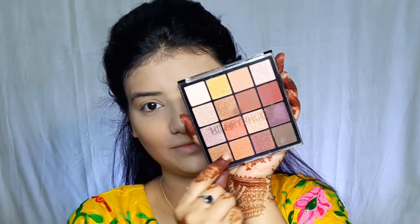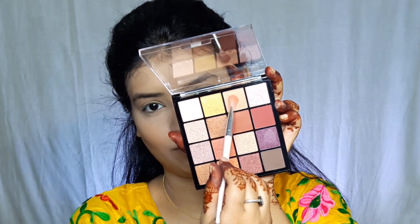I am an oily skin person so I will apply compact powder or loose powder. Next, I am using contouring. Of course we have to chisel out the face so that it looks good. I am using extreme contouring, applying it light-handedly.